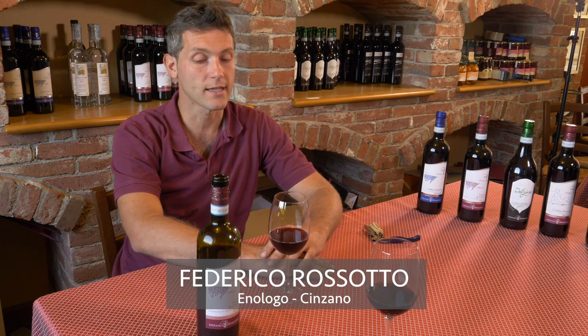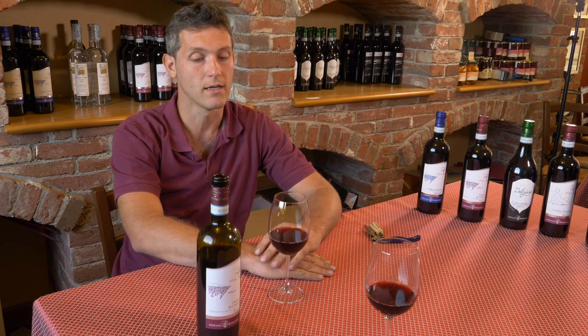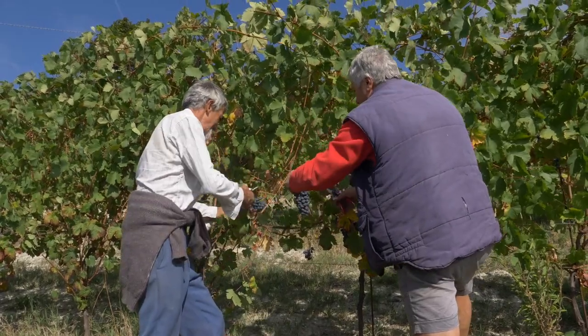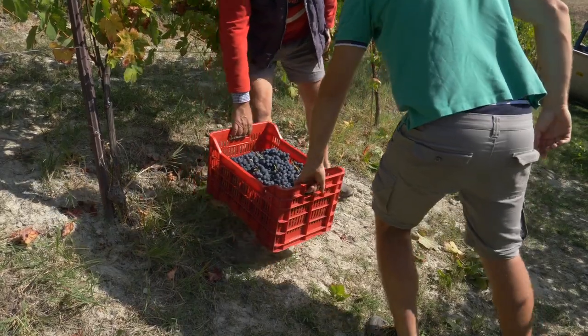Pour faire du bon vin, qu'il soit blanc ou rouge, il faut que les raisins soient mûrs. Il ne suffit pas d'une teneur en sucre élevée. Aujourd'hui, il faut prendre en considération d'autres paramètres, comme par exemple une acidité correcte, une présence équilibrée d'anthocyanes, qui apportent la couleur au vin, ou de tannins qui lui confèrent sa structure.